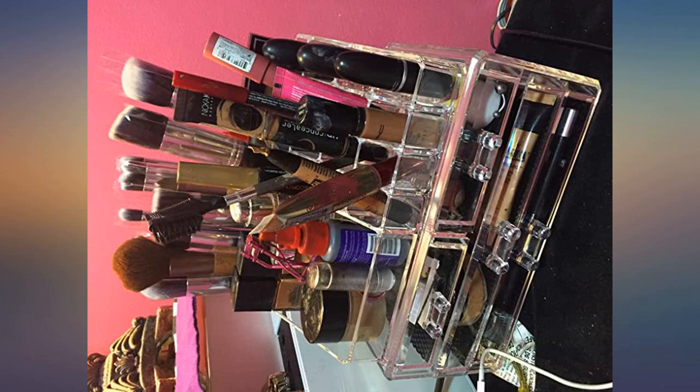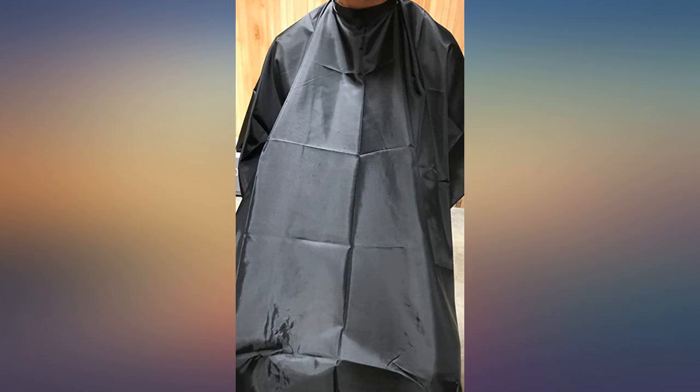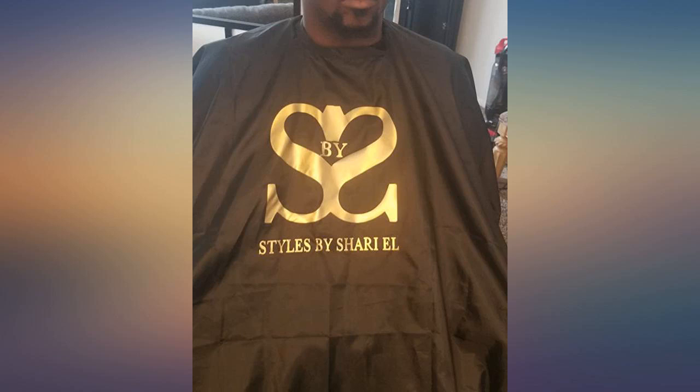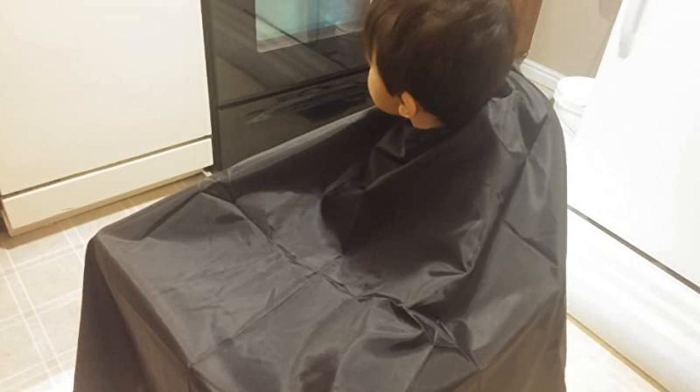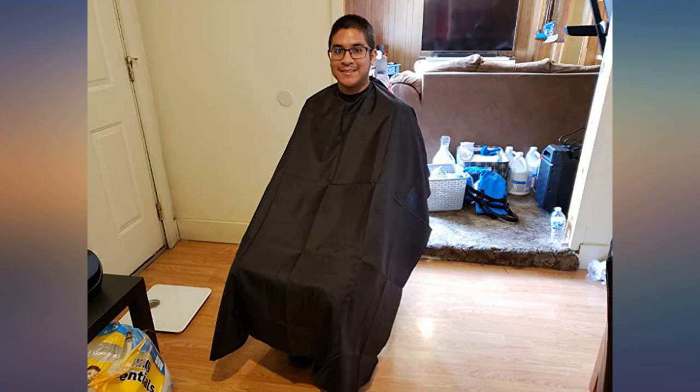When I was looking for a hair cutting cape, I was looking for one with velcro so that it could fit any size. I ended up getting this because I could not find a cape for a good price with velcro. I have ended up liking this more than I expected to. On the smallest size, it fits my son who is not yet 2 years old. It also fits me very well.